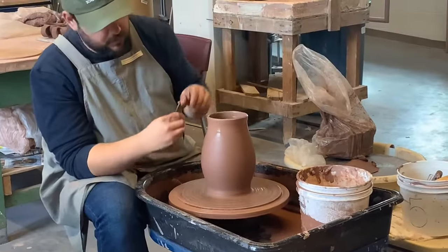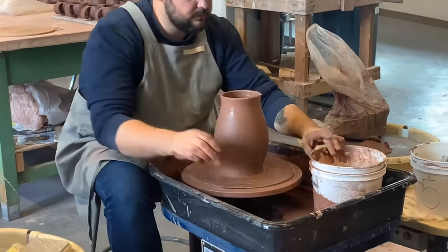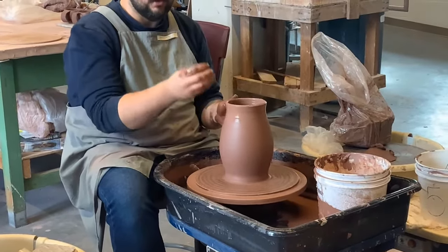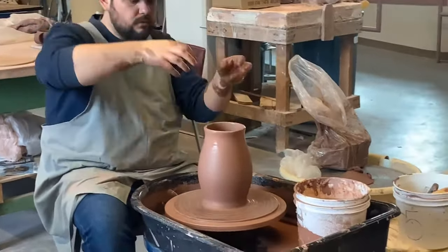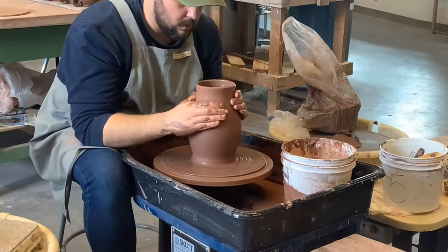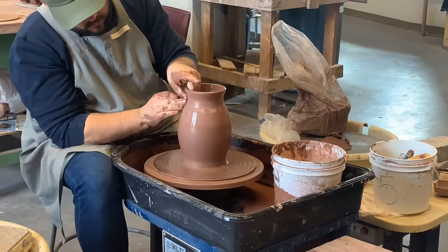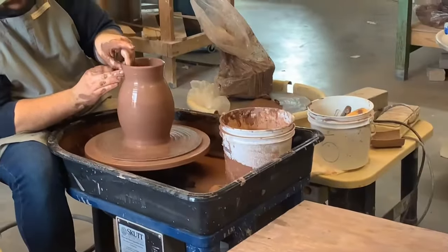Right here he's talking about smoothing inside and outside so that there are no sharp pieces interfering with the flow of water or whatever liquid is pouring out of it. Right here he's actually about to make the top part of the pitcher's neck smaller and skinnier.